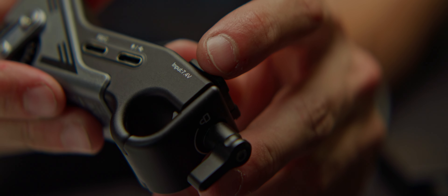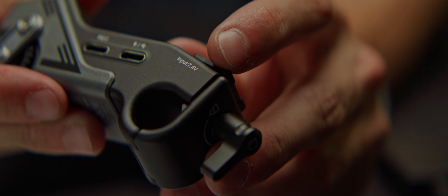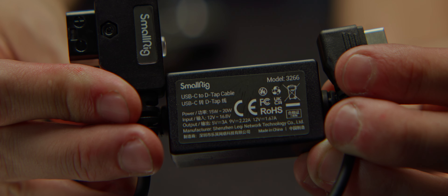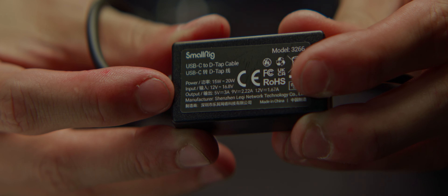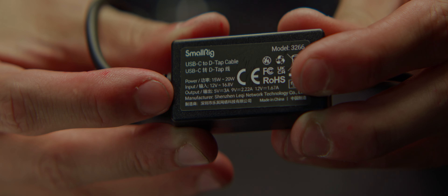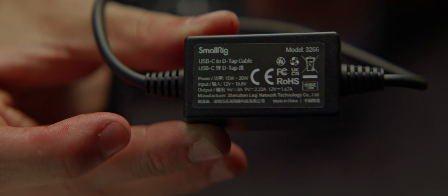Many focus motors benefit from higher voltage than a standard USB cable can deliver, requiring special cables like this USB-C to D-Tap by SmallRig, which delivers up to 9 volts to a USB-C port instead of the meager default 5 volts. This greatly increases the motor torque to rotate a lens's harder focus ring.